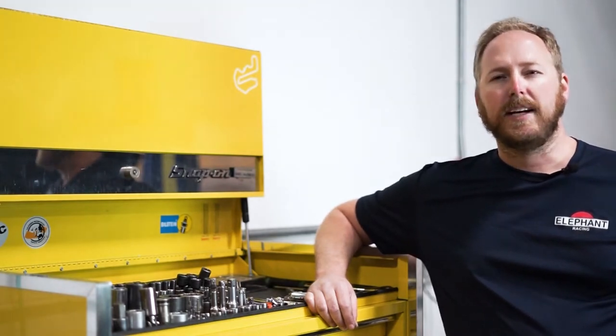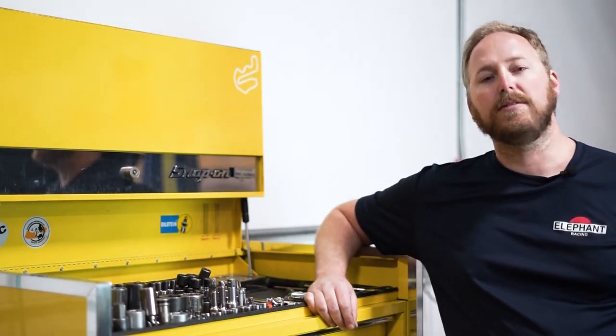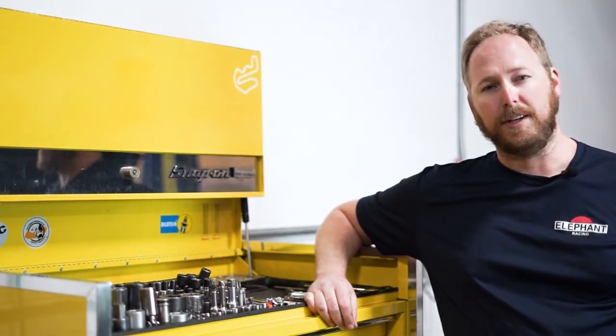Remember to follow standard safety procedures including the use of safety glasses, jack stands, and other proper lifting procedures.